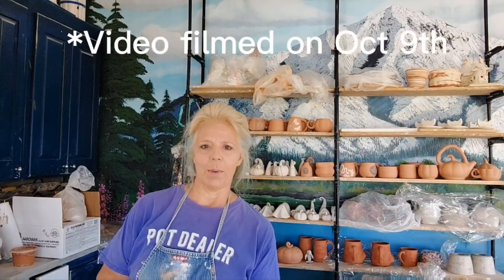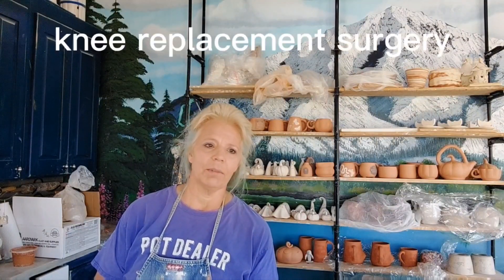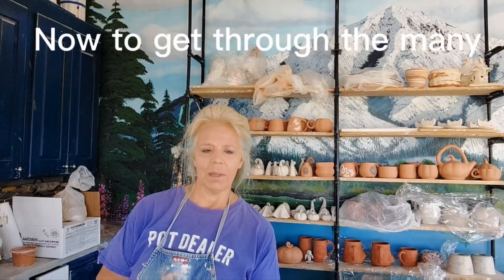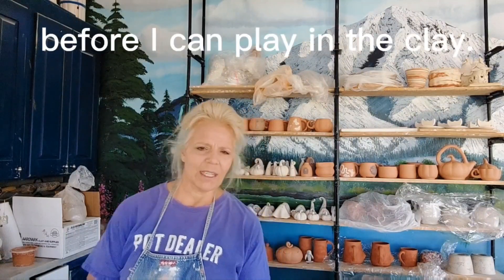Good morning pottery peeps — or afternoon or evening wherever you are in this crazy world. Welcome to Hobble Creek Pottery. Before I get started, I was reminded by Monique of Bonaire, who has a YouTube channel that I will link below. I have followed her probably since she got her channel up, and she is the most amazing, inspiring, fun, hippie soul potter. I absolutely love her videos — they're just so inspiring and she's such an artist.